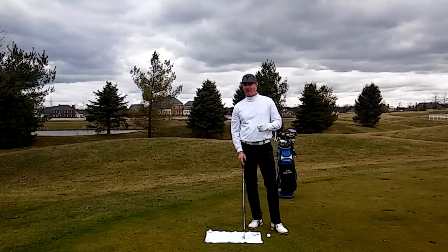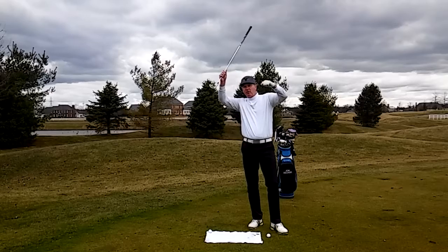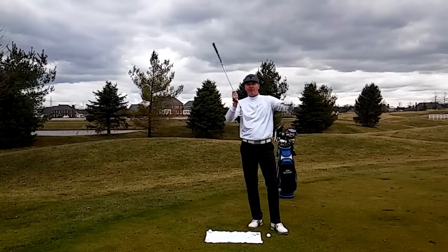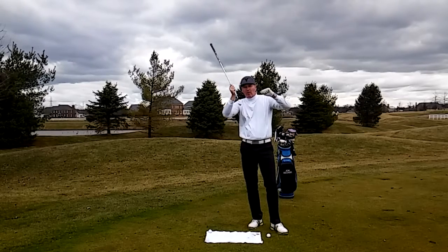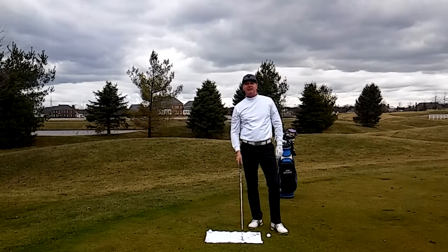Do you hit the ball fat or thin on the golf course? What I mean by this is that your club is hitting too far behind the ball, you're making a big divot and your ball doesn't go nearly far enough, or your club barely touches the ground, catches the ball in the equator, and you hit a low line drive over the green. Both of these shots are going to kill your scores.